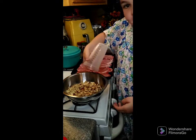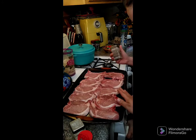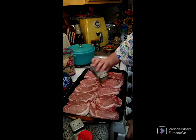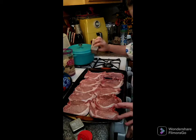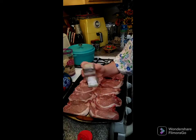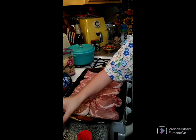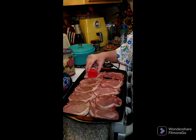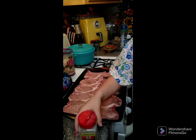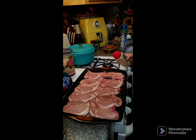We're going to put that to the side. Now we got four pounds of pork chops — they're the center cut bone-in. We're going to go ahead and put some salt and pepper on top, no measurement, just however much you like, and then some onion powder and some garlic powder. Then we'll set these to the side.